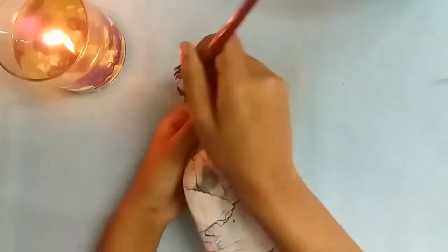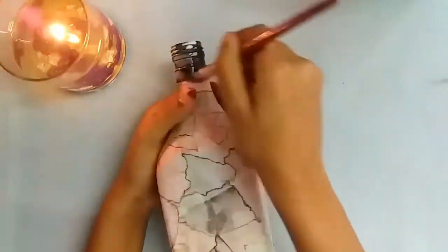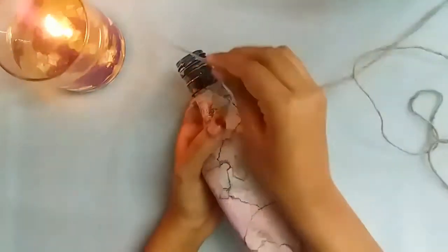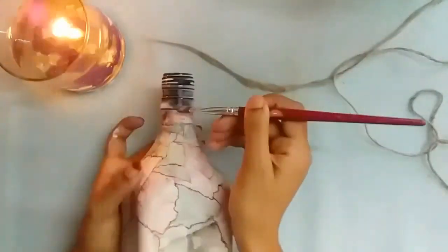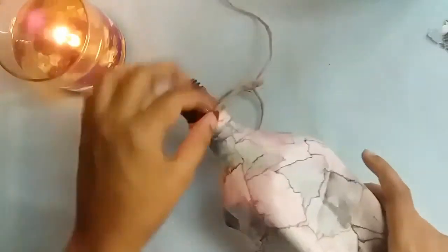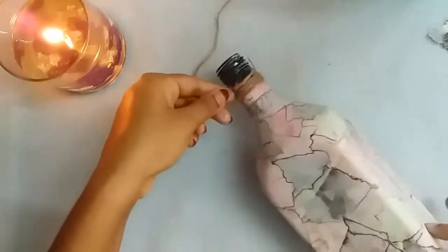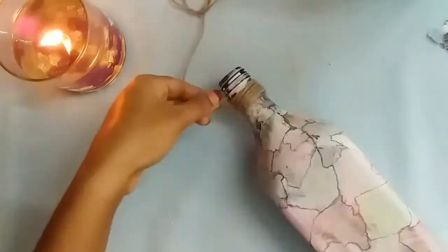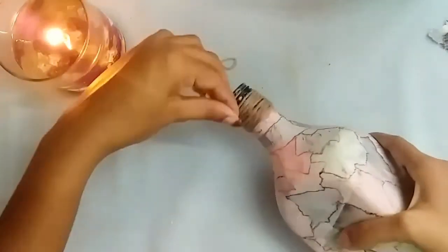Rub gently, otherwise the paper may peel off. Then apply some white glue on the top portion of the bottle — this is not the mixture we made before, it's just normal school glue. Then wind jute rope on it. If you don't have jute rope, you can use woolen thread or any fancy threads that you have.